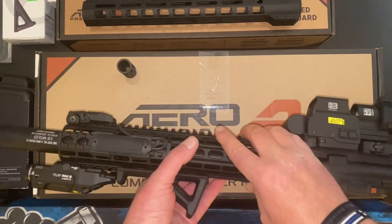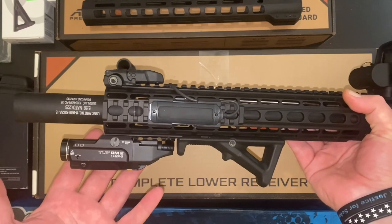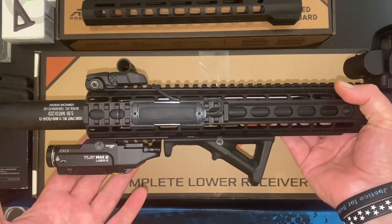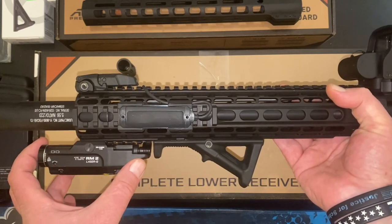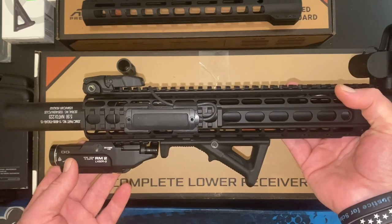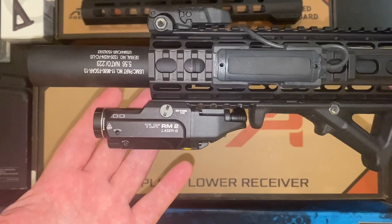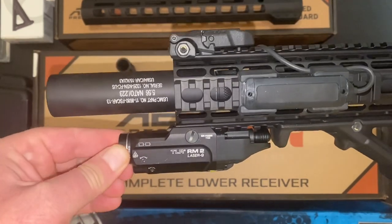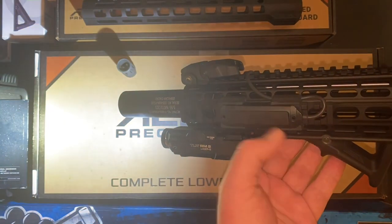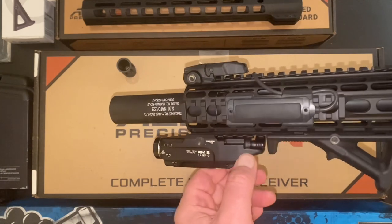Let's do a quick diversion here and take a look at the Streamlight TLR-RM2. When I ordered it, it was pretty new from Streamlight. I'm pretty sure RM stands for rail-mounted, which makes sense since it's specifically made to go on the rail of a long gun. You can obviously lock it out and turn it back on. The pressure switch offers momentary as well as tap-on, tap-off. You can still activate it with the body-mounted push button even with the pressure switch plugged in.